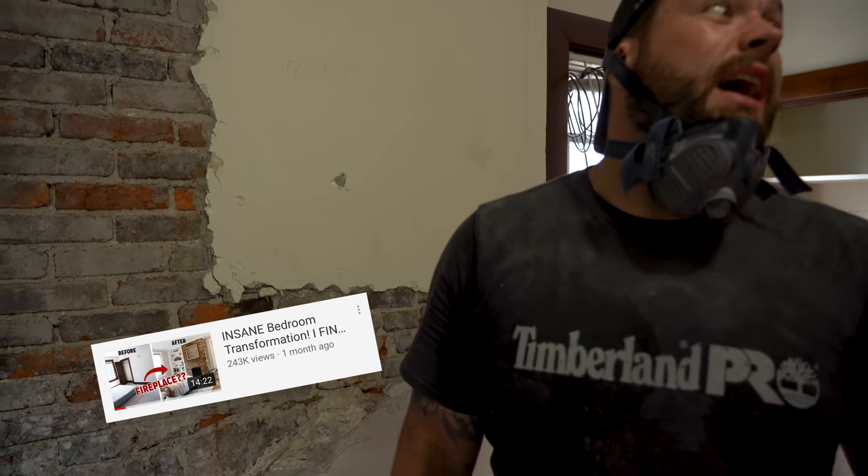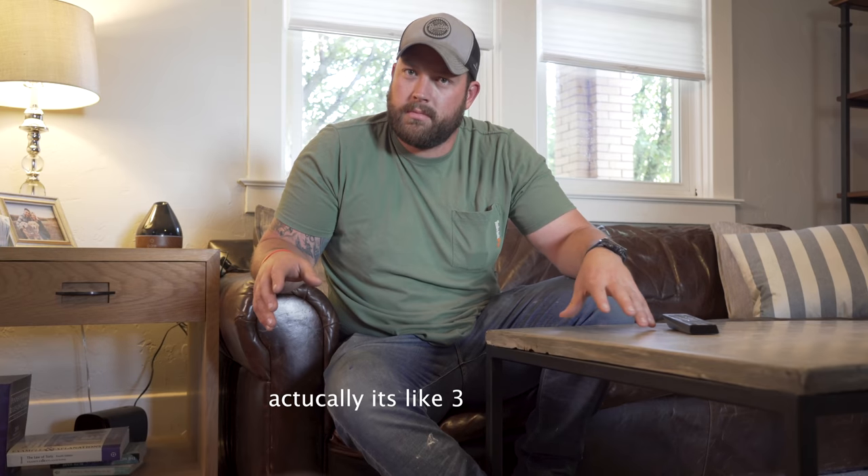We just did a couple bedrooms and a closet upstairs, and we found a fireplace — which was awesome. We're about three weeks away from my wedding, less than a month. And I feel like that is the perfect time to demo your entire first floor. Wrong! Regardless, it's gonna happen.